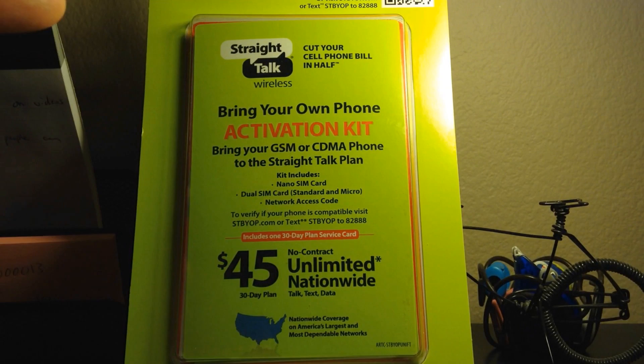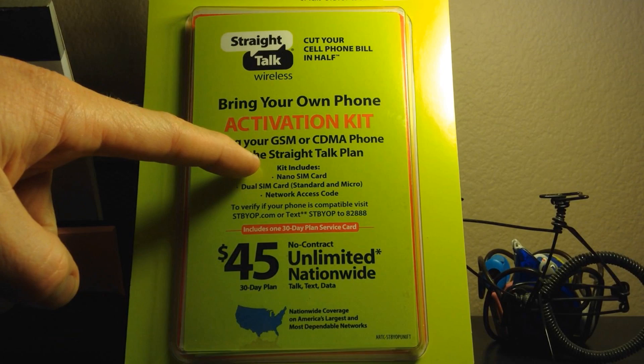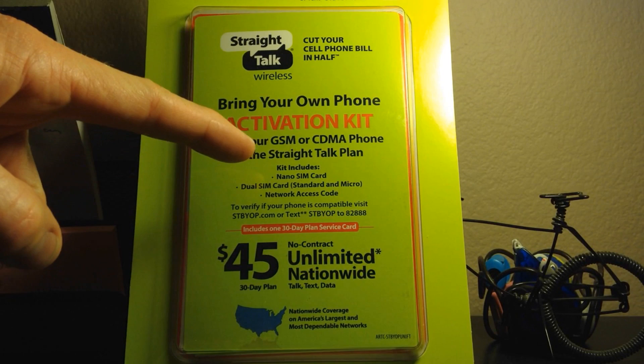Inside this kit is a SIM card already. It says 'bring your GSM or CDMA phone to Straight Talk.' This kit includes a nano SIM and a dual SIM card — standard and micro. I'm going to need a nano for my iPhone 5.